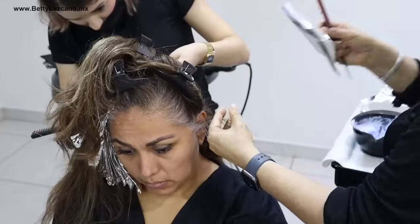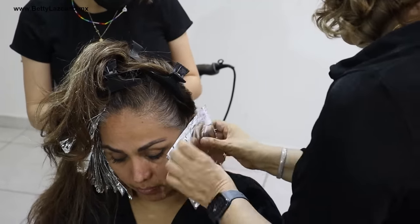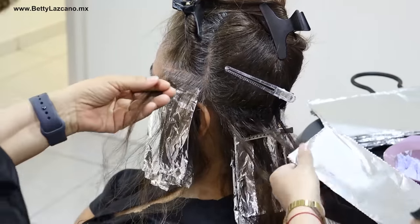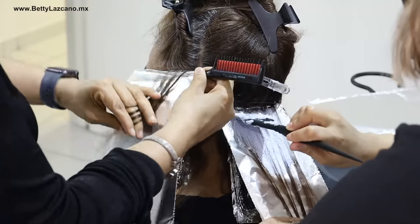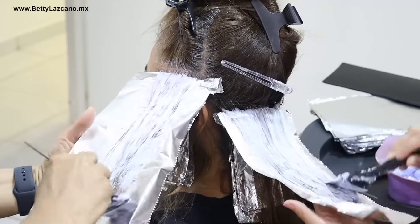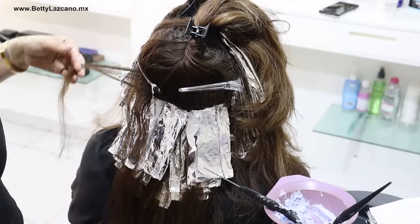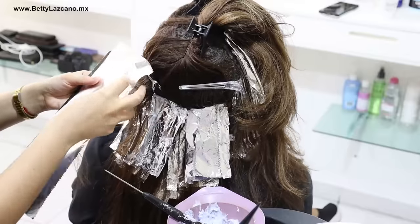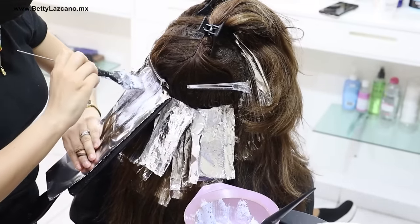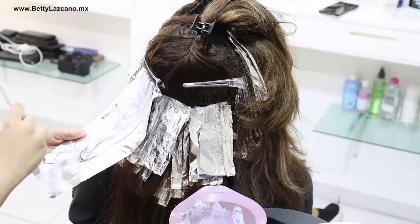I don't recommend universal highlights when there's a lot of gray hair because the hair is very marked and the difference is very noticeable in the regrowth. For individuals with abundant gray hair who desire a rejuvenated appearance, creating specific effects rather than opting for universal highlights is preferable. Balayage can also be effective, but because it is a gradient technique with a darker base in the regrowth area, the growth of gray hair becomes quickly noticeable. That is why I suggest this zigzag technique instead.